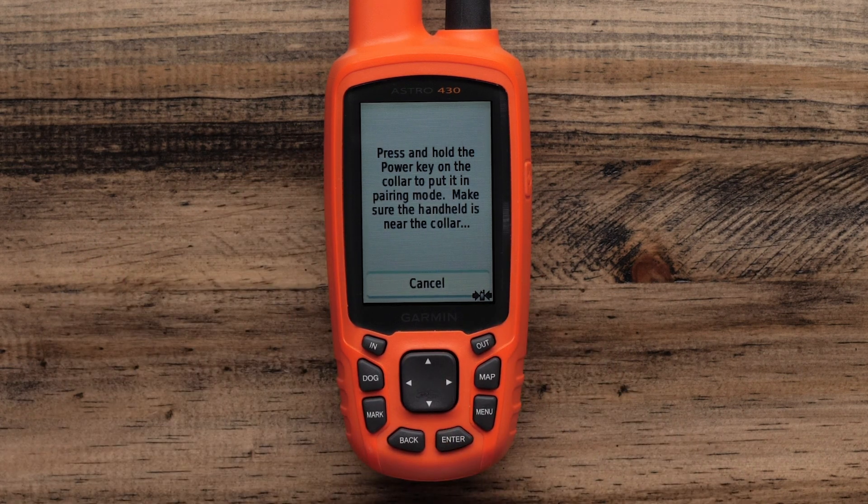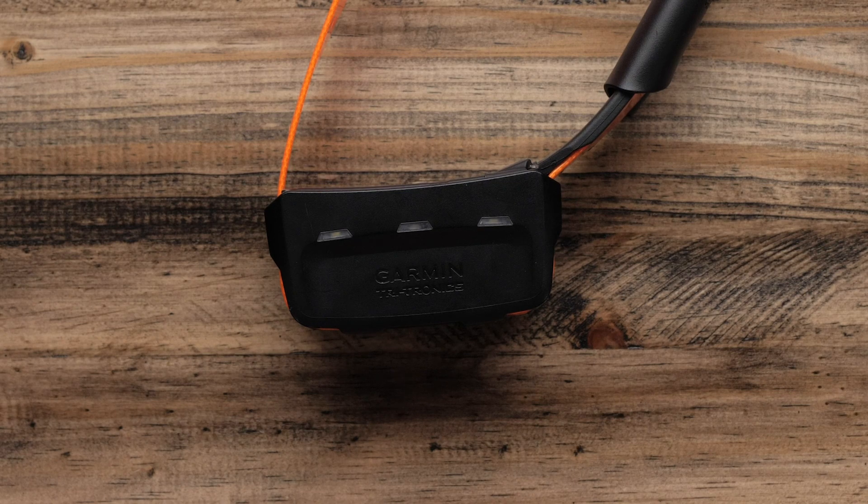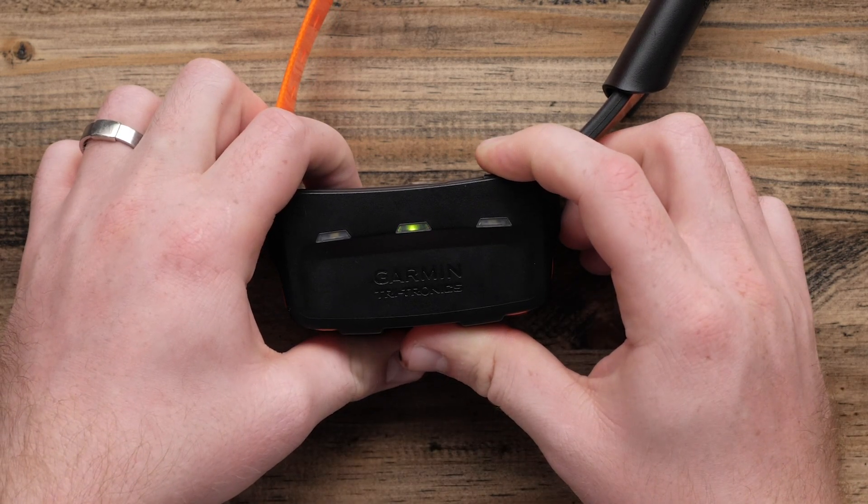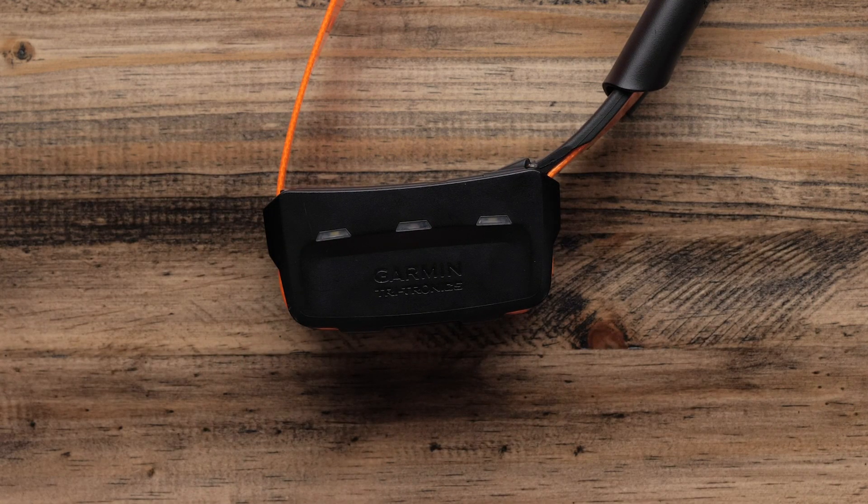It will then prompt you to press and hold the power key on the collar to enter pairing mode. Ensure the collar is powered off — the LED should not be flashing — then press and hold the power key until you hear a double beep.